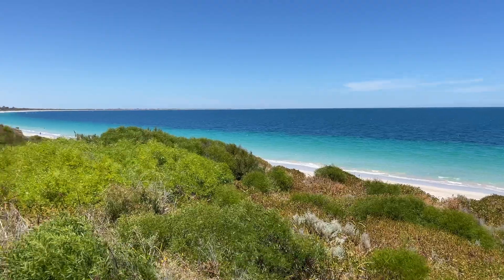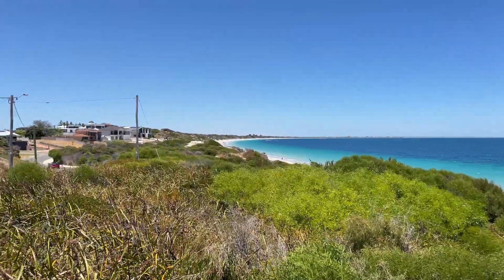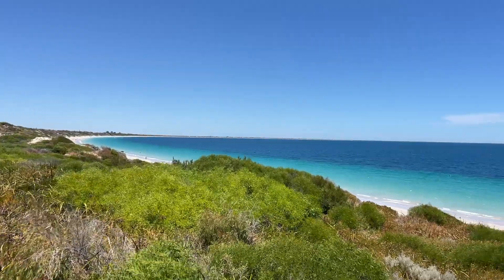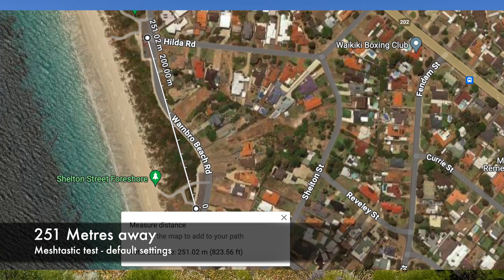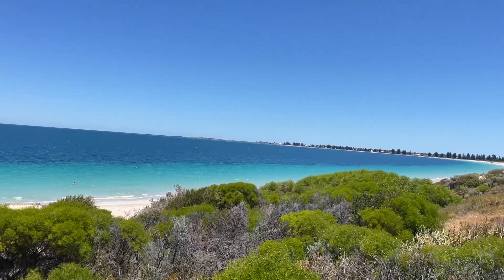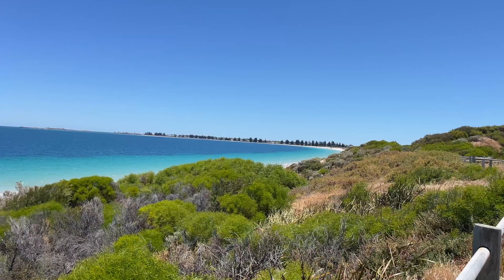Alright, so I'm one car park away from Lee, who's in the distance on the hill. This is a beautiful location that we're going to be testing at. We're going to cut off, switch to screen view and screen recording.